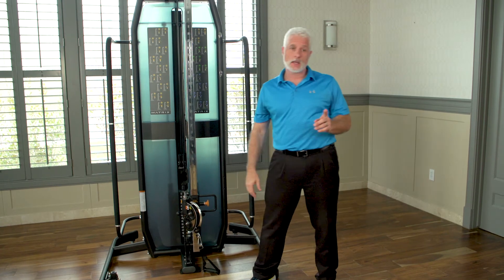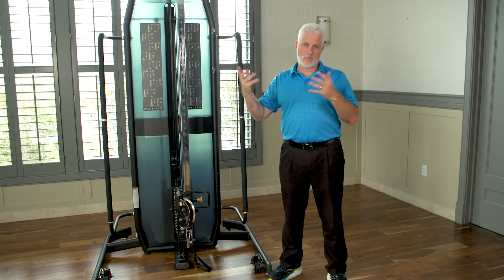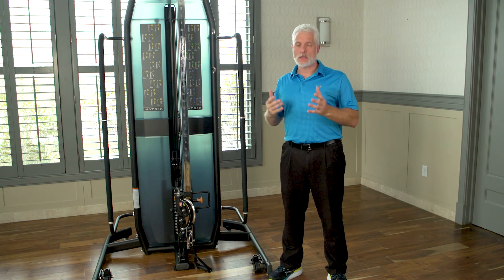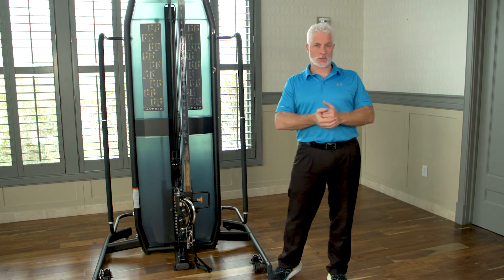My point is, if you want one machine to put in your clinic that gives you variety, is strong, and offers versatility, you can get creative with this machine. You can add bands, you can do a whole bunch of different exercises. If you do that, you're going to not only build up patients but rehab them in a better way — you can be more efficient and more functional.